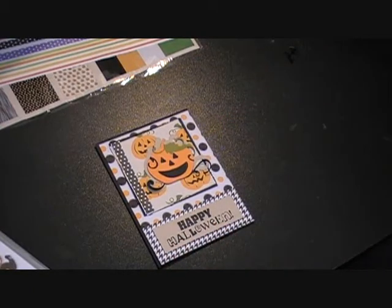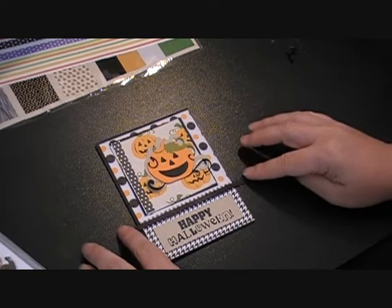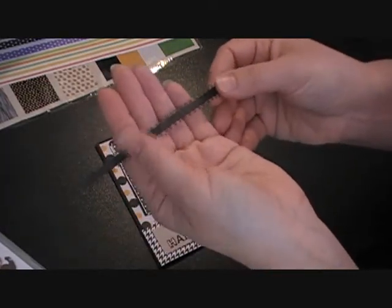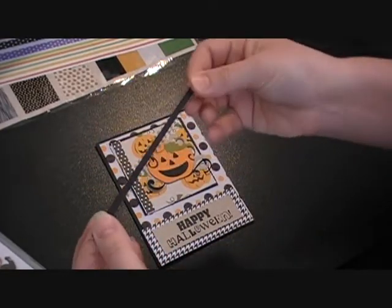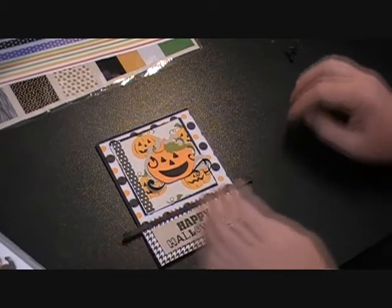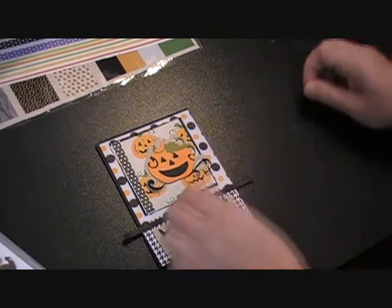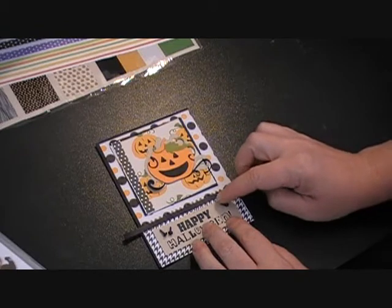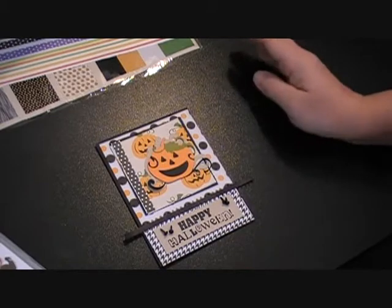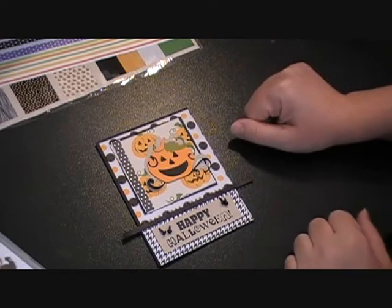I'm going to put some ribbon down there just to set the two sections apart — it's simple black ribbon from Michael's, less than a dollar. I'll probably put some brads down on my sentiment paper. I haven't decided if I'll do two on each side or just one, but I'll figure that out. It's a very simple, easy card to put together, so I'll get everything adhered and come back to show you how the inside turned out.